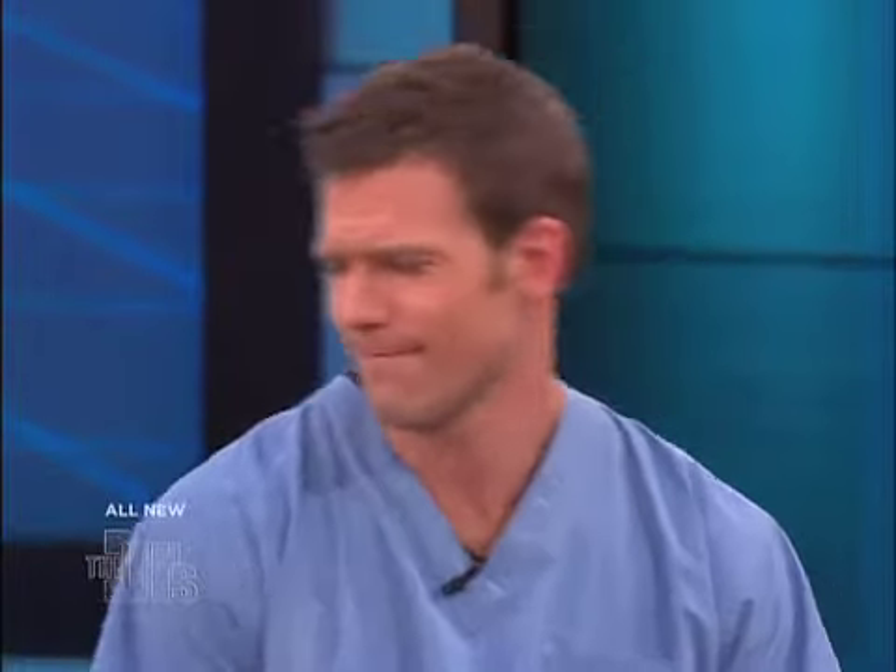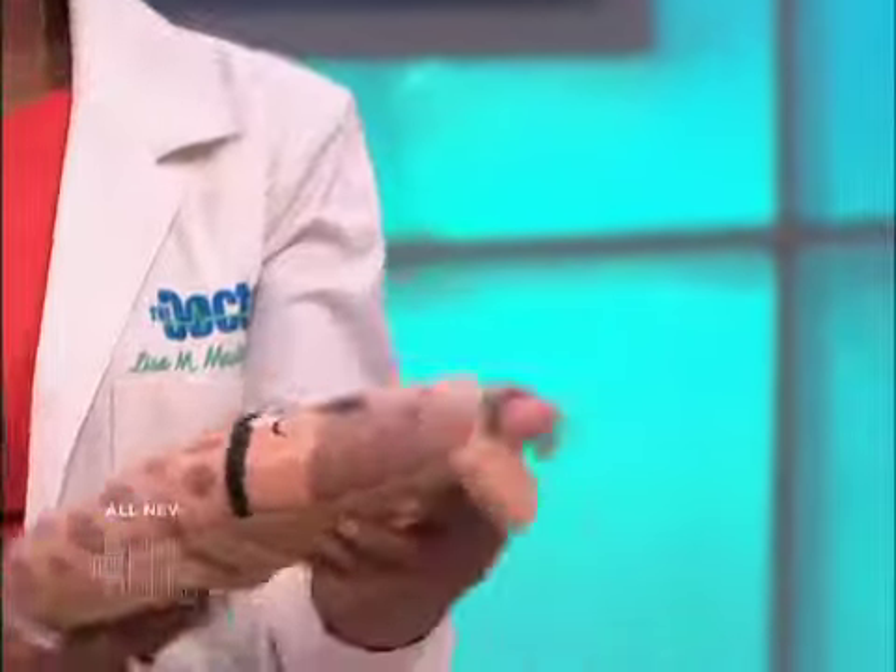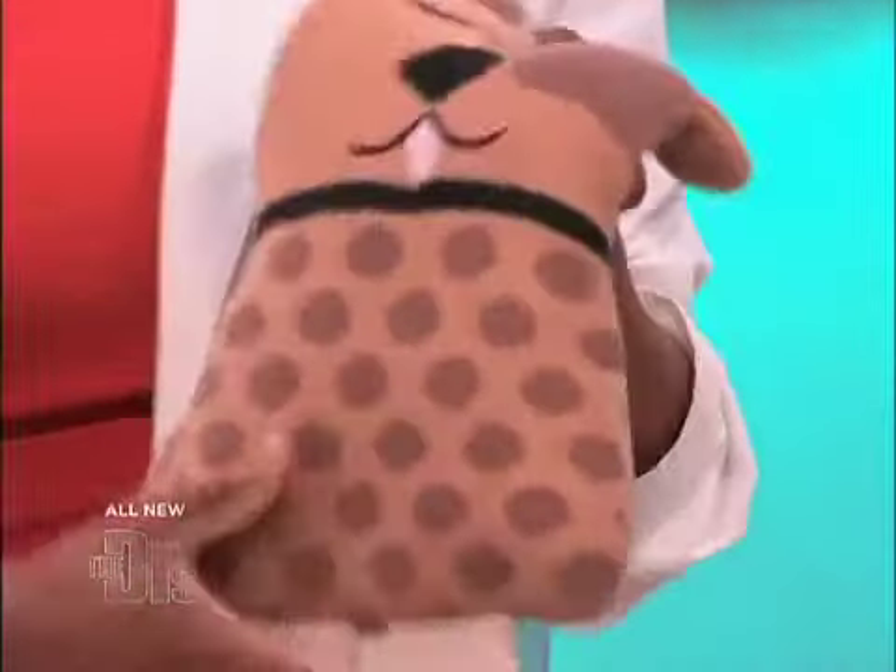So, Dr. Lisa, what are these cutie pies here? These are very cute. This is the Aroma Home Knitted Animal Hotties. They're little animal hotties. Basically, you can heat them up in the microwave and they smell like lavender — they have lavender inside.